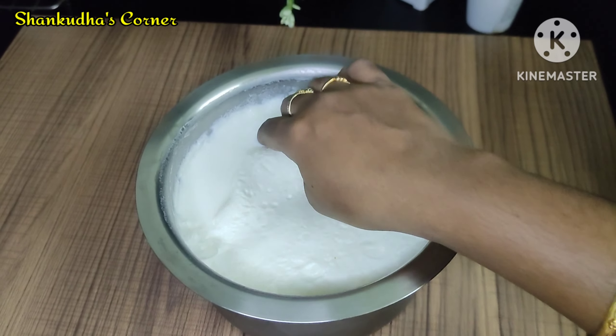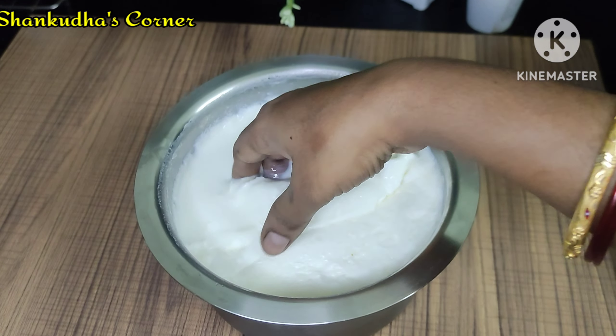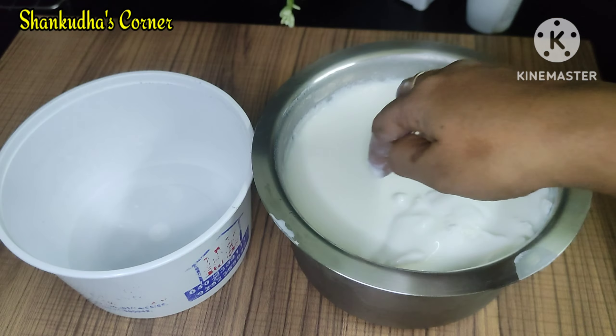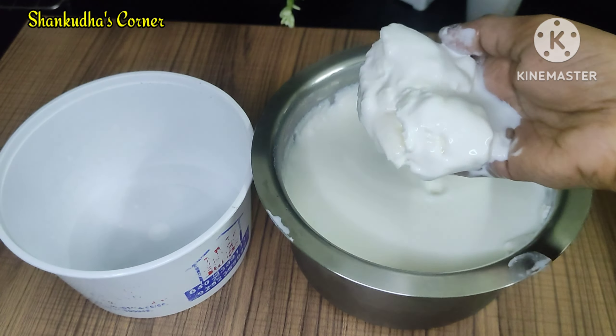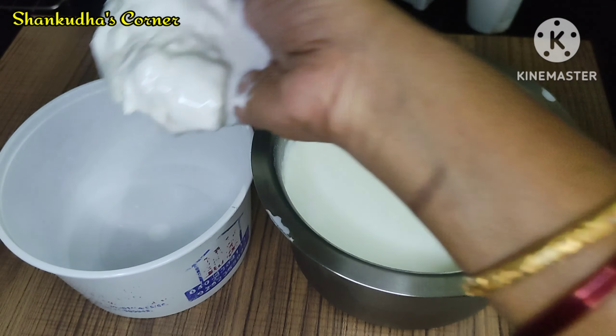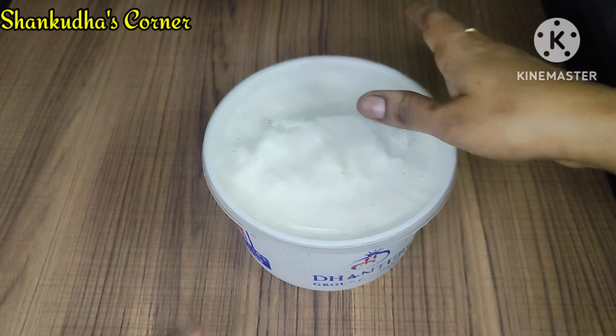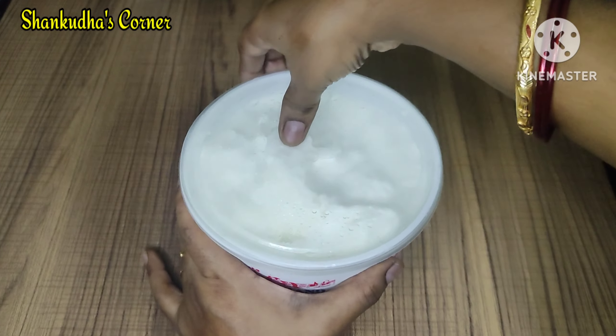I will put it in the fridge for 10 days.